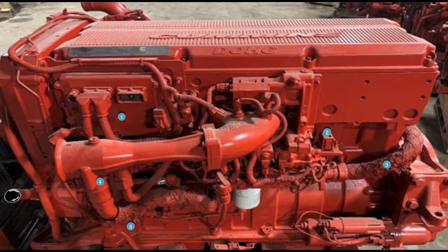First we're going to take a look at what would be the driver's side of the engine. Due to emissions changes, this engine has an EGR cooler, EGR valve, EGR piping or plumbing, an EGR differential pressure sensor, and a turbo wastegate control valve.